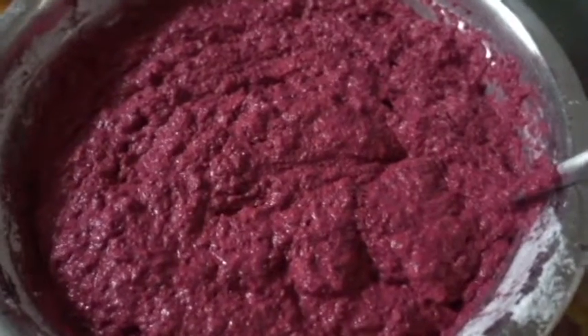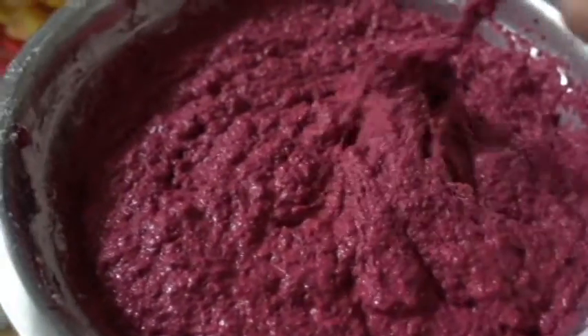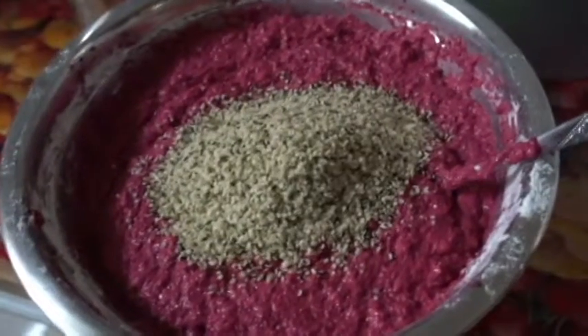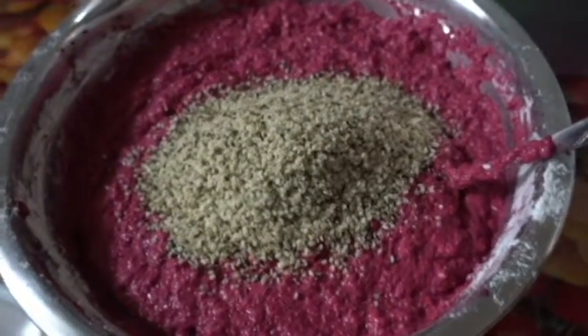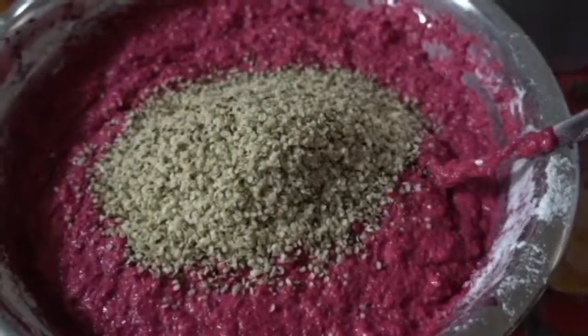Next you're going to add some flour and mix until it is very thick and you can barely mix it anymore. And if you're like me and you love protein and fiber, then you're going to add some hemp seed as well and mix it in.